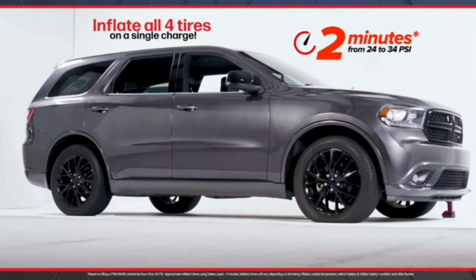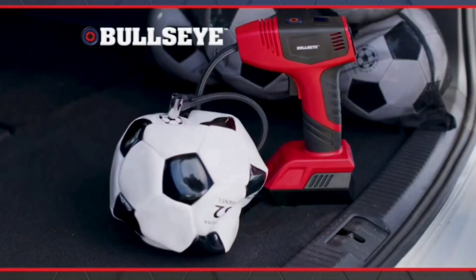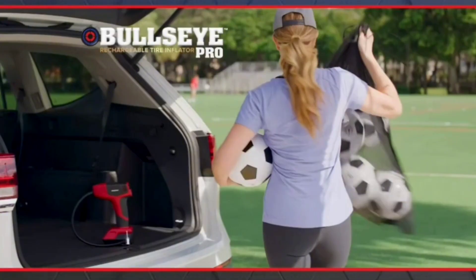Look, you can inflate all four tires of your car on a single charge, or inflate a bag full of soccer balls at practice.